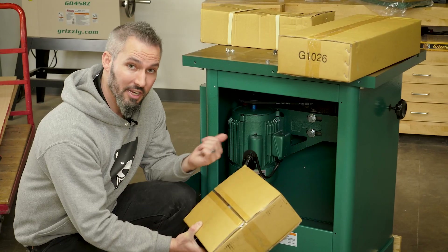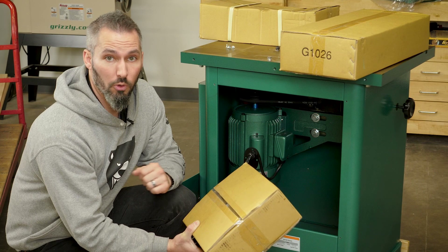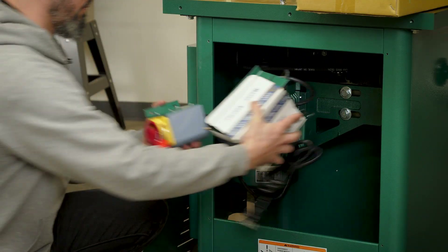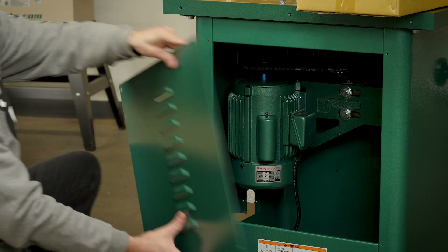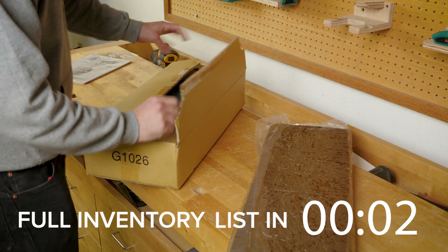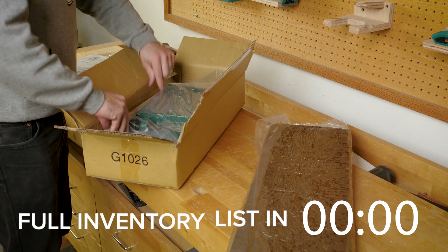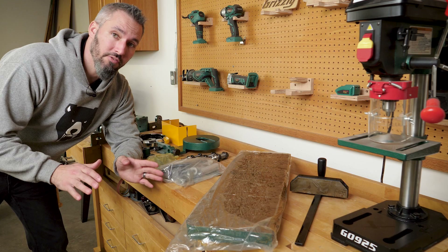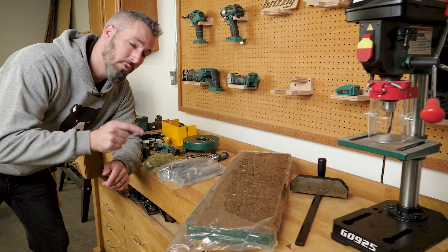This box that's connected to the motor has your magnetic switch and your forward and reverse switch, so we're going to unbox this, place it back inside, and close up the rear of the machine. Everything is inventoried and looking really good and now it's time for some cleanup.